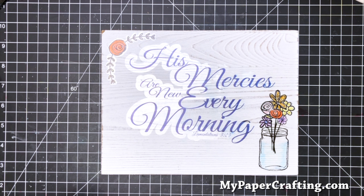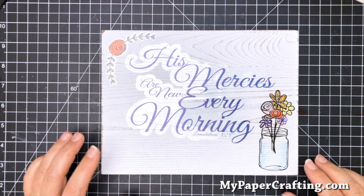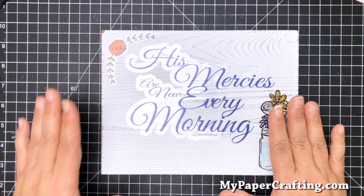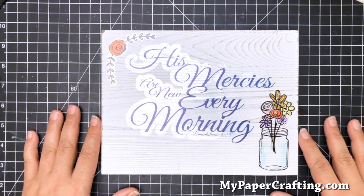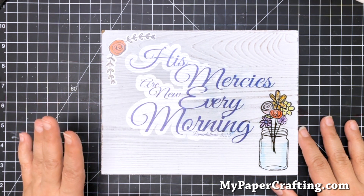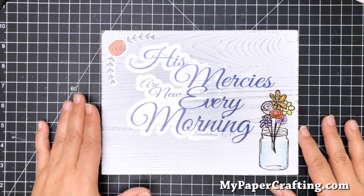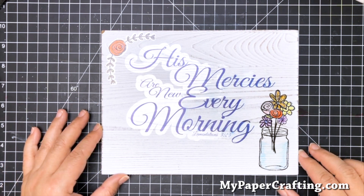Hey crafty friends, it's Melinda from mypapercrafting.com, and today I'll be sharing with you how I made this pretty little home decor project featuring some Joy Claire stamps on some clear sticker paper, as well as a sentiment SVG file that I created, and putting it on a frame that I picked up at the craft store. So let's go ahead and jump right in.